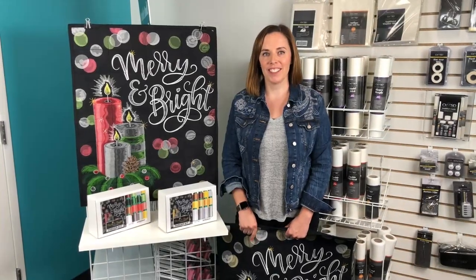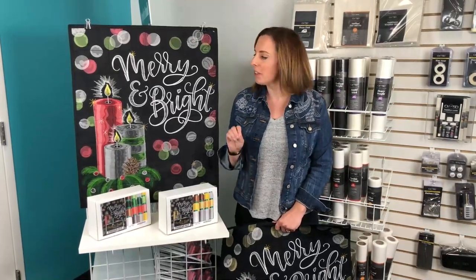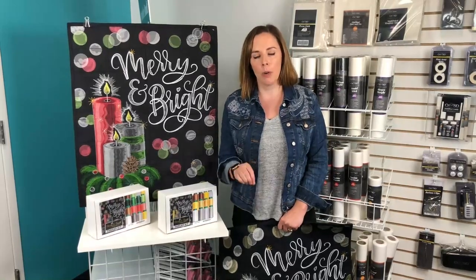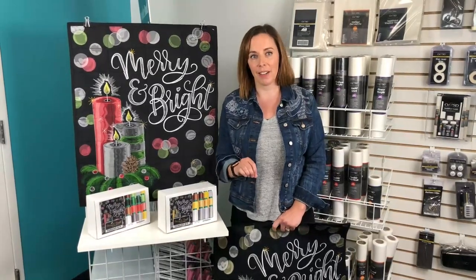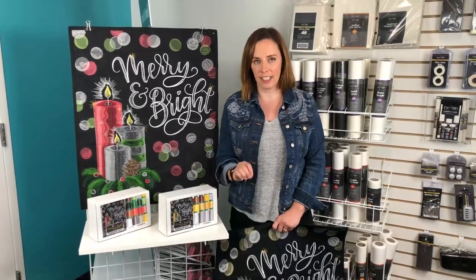Hey guys, it's Carrie from OESD and I am so excited about our very first Scissortail Stitches tiling seam. You can find our tiling seams at your local OESD retailer or by going to scissortailstitches.com. This is our very first Scissortail Stitches tiling seam.